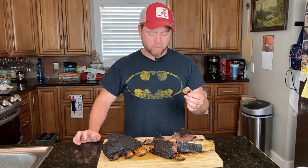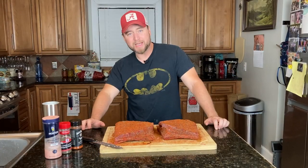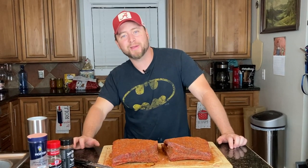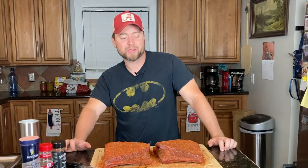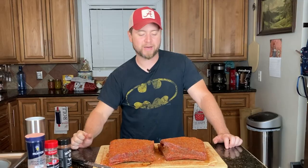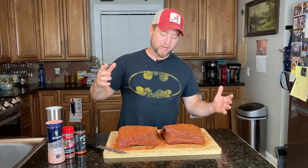Today we're going to go over how I've prepped my ribs, how I'm going to cook them, put them on the smoker, and then show you the finished product and let you know what we did along the way. So let's start off with what we've done to get them to this point right here.